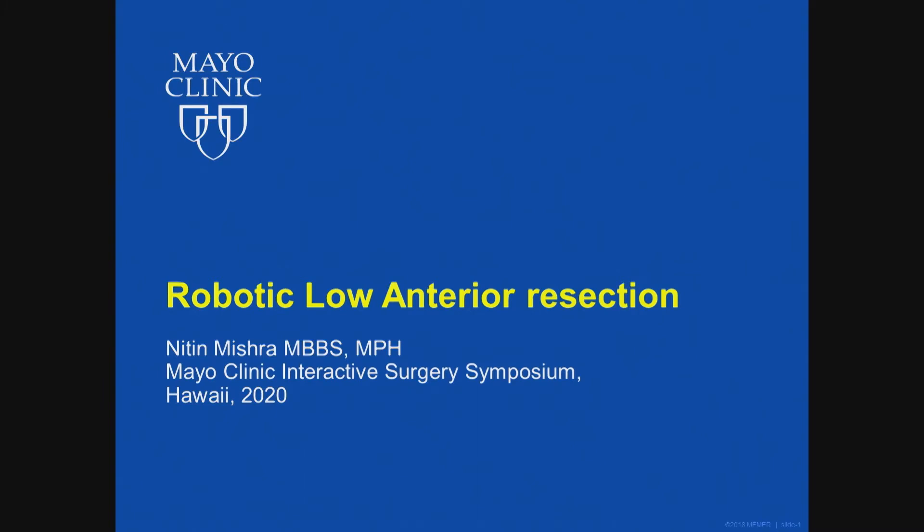My next talk is 'How I Do It: Robotic LAR.' Whenever I give a How I Do It talk, I remember a case I was doing. I was a PGY-2 and it was a lap coli being done by a very senior surgeon, and there was a medical student — it was a bloody mess, one of the worst lap colis I ever saw. At the end, he turns to the medical student and says, 'Have you ever seen a lap coli?' And he said no. He goes, 'That's how it is done.'